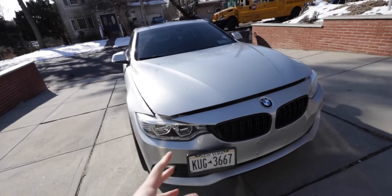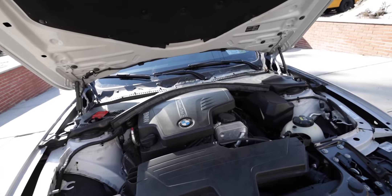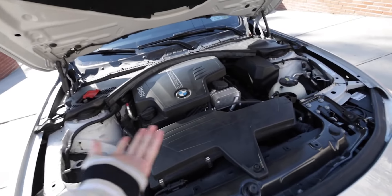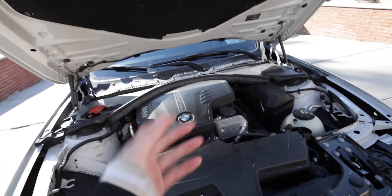Welcome back to the channel. Here we have the F32, and today we're going to be installing a new strut bar for the front. Open up the hood. As you guys may know, the F30 or F32 is notorious for a wobbly, sort of loose steering feel — it kind of feels like your average family car, and that doesn't really feel great if you're trying to have a sportier ride.